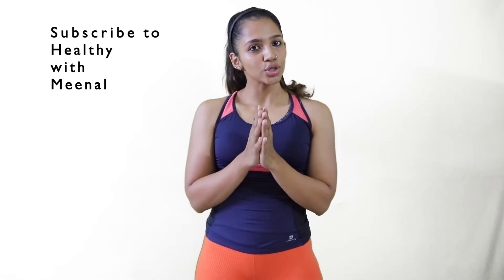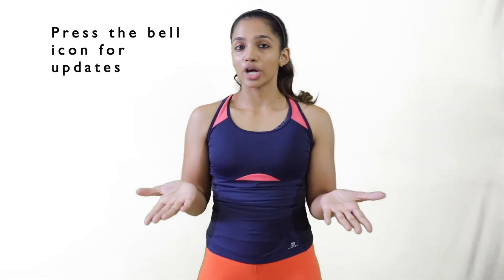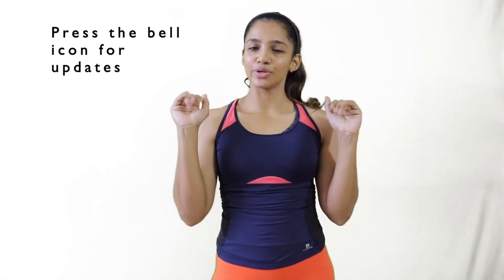So guys, do workout — workout is very necessary. Tell me in the comment section below how you feel about the workout and what you want to see next. Like, share, and subscribe. I'll see you. Bye!